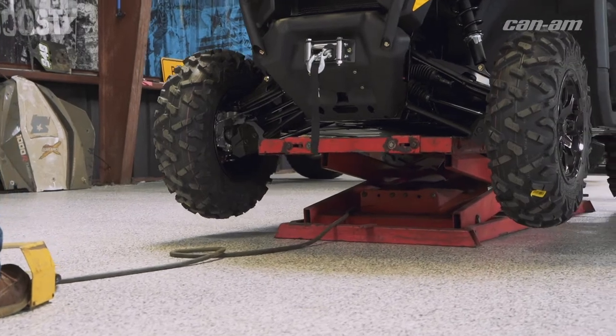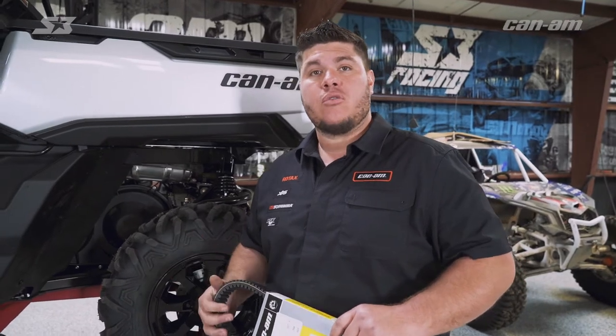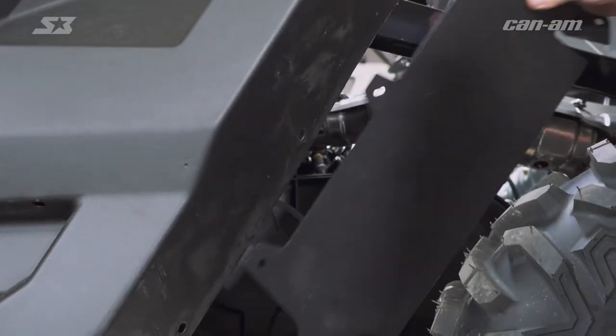Whether you have a high mileage vehicle, just unloading it off the trailer may mean you have a blown belt, so we're going to show you how to get it done. The basics of changing the belt on this Defender is going to be the same for most all models. What is important is that you have the right part number for your specific model. We're going to lift the bed to give us more room, take a panel out of the way, and get this job started.